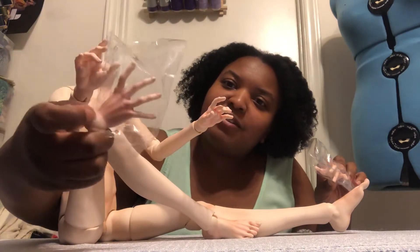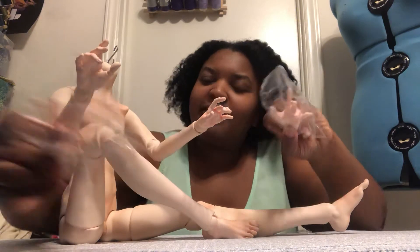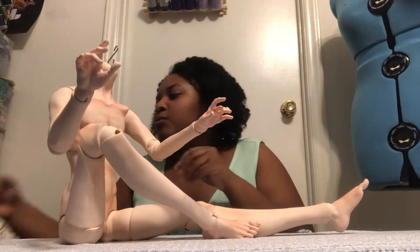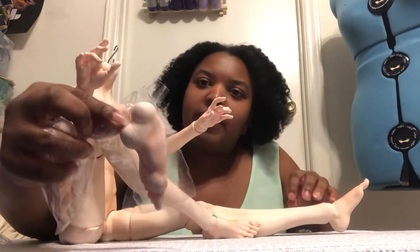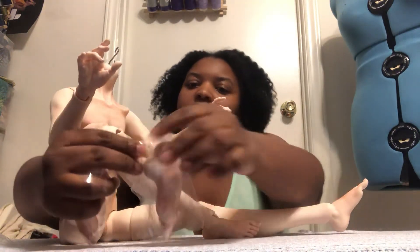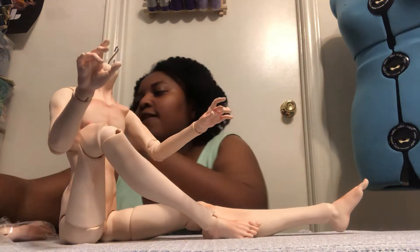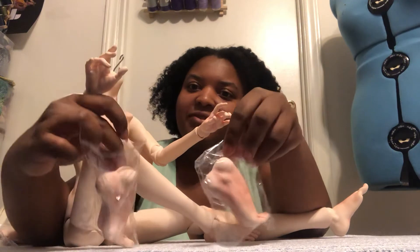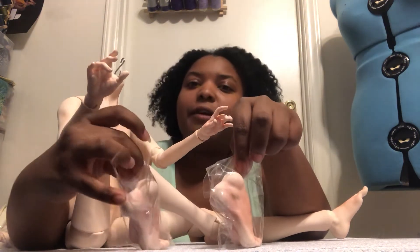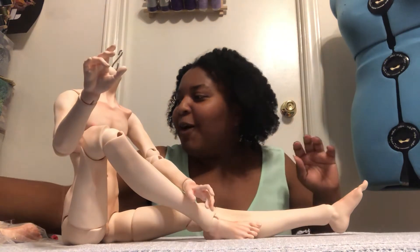I blushed mine as well to match with the rest of the body, but they're definitely more expressive — like more surprised. He also comes with ballet feet, and they also have the male high heel feet. Both of these extra feet are pretty rare for male dolls in the hobby.